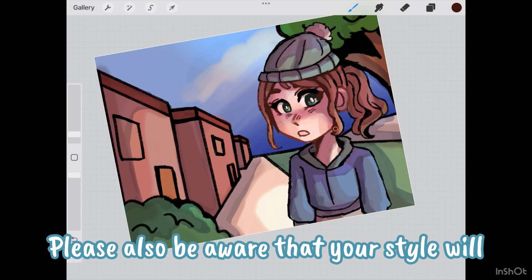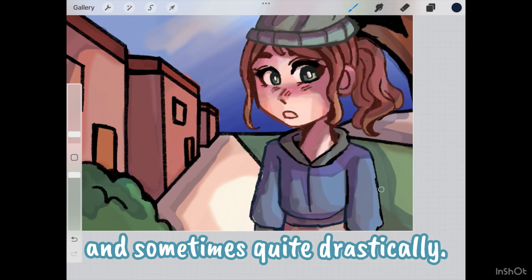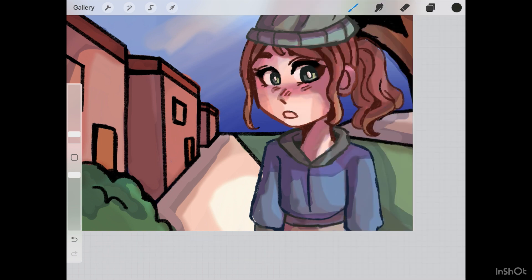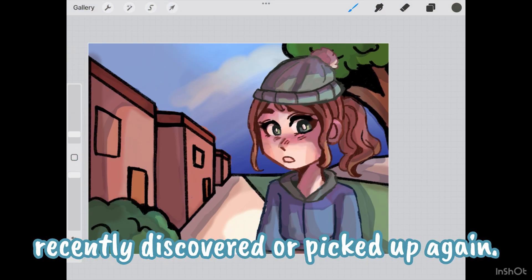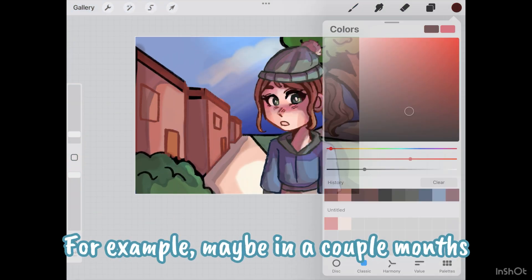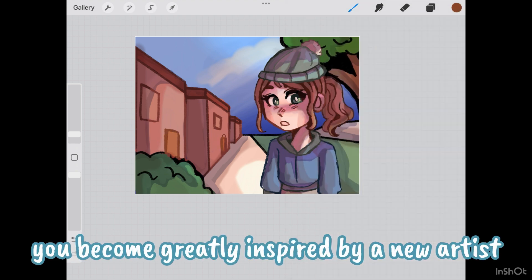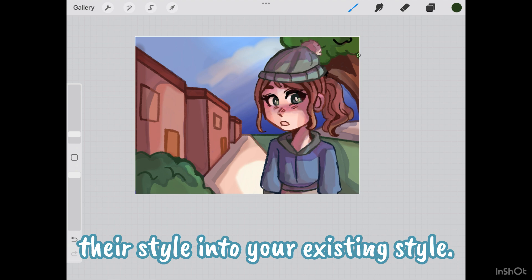Please also be aware that your style will change over time, sometimes only slightly and sometimes quite drastically. This is due to external interests you may have recently discovered or picked up again. For example, maybe in a couple of months you'll become greatly inspired by a new artist and decide to incorporate something from their style into your existing style.